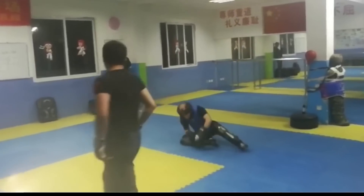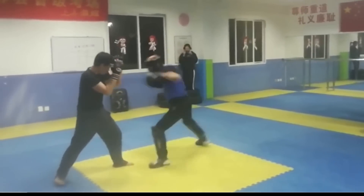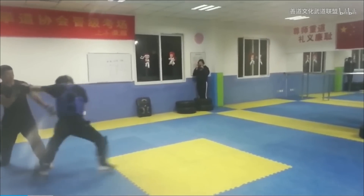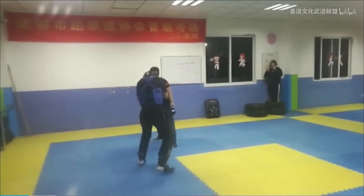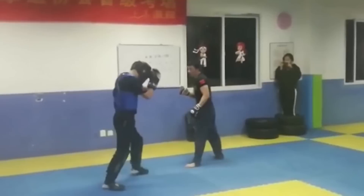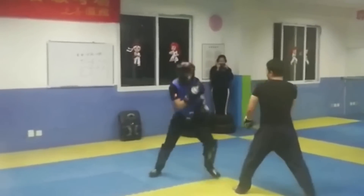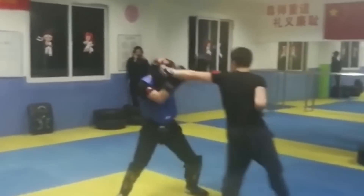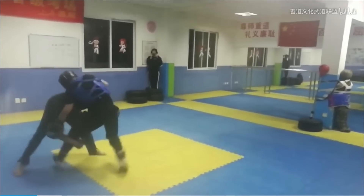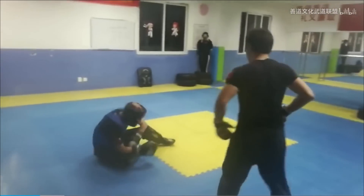For those of you who do Bajiquan, please let us know what we're watching. The boxer is throwing hooks — sorry, jabs. His issue is he ducks his head a little too much. That might work in boxing, but you're putting your face at risk for uppercuts. And in a non-boxing context, you're putting your head at risk for kicks.